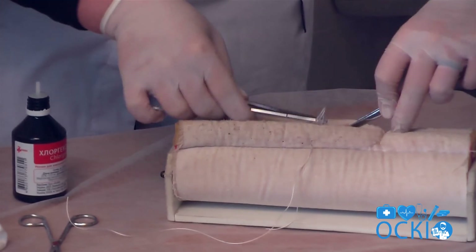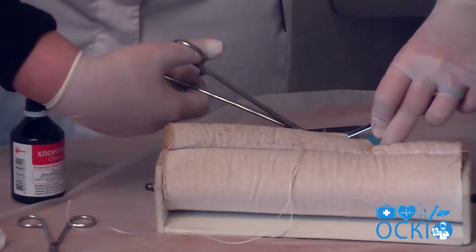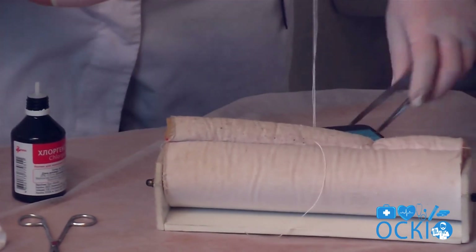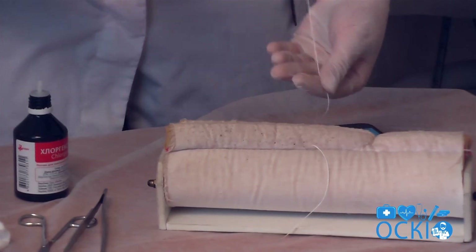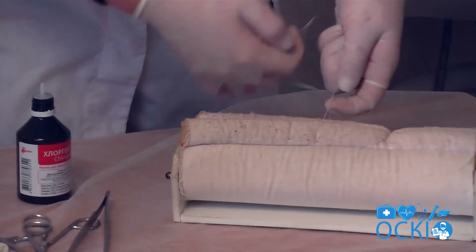And on both sides two. After, tie three knots.